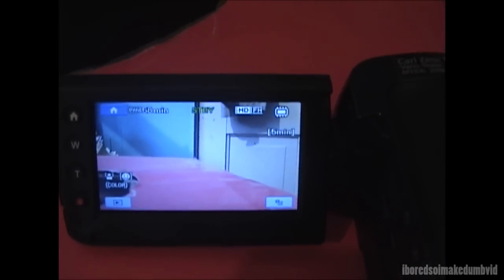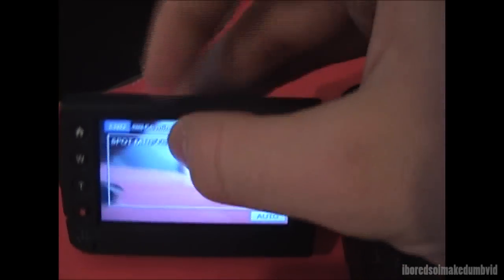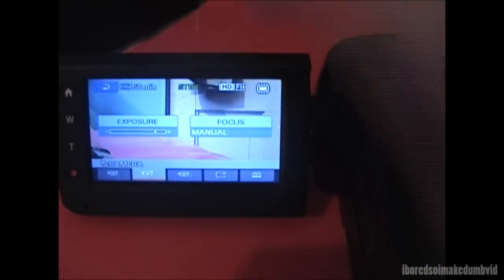I've heard people complain that navigating through the menus is hard, but I don't know what's hard about that. You have your settings for manual focus, which is fairly neat — you just touch where you want it to focus and it will automatically do that for you. You also have light exposure and focus that you can adjust digitally.